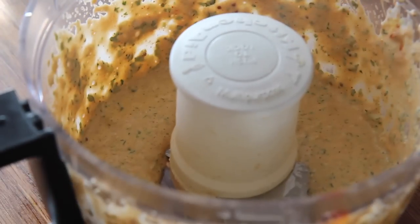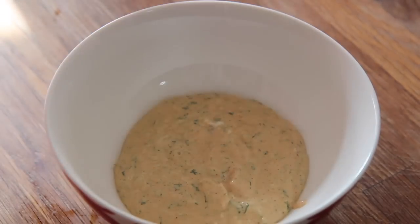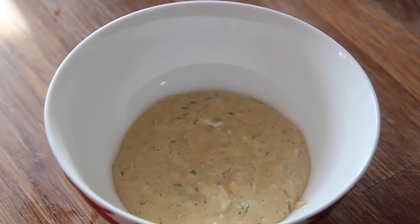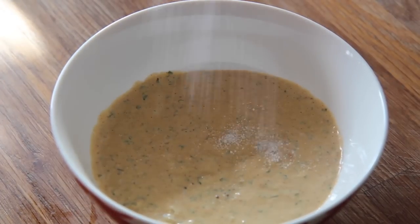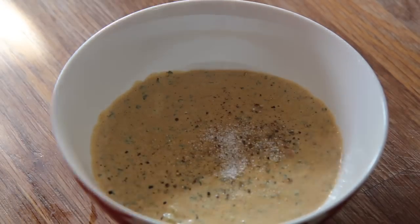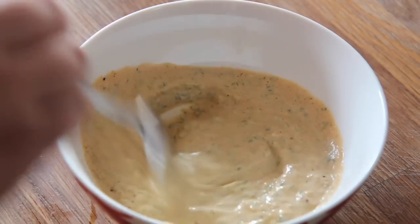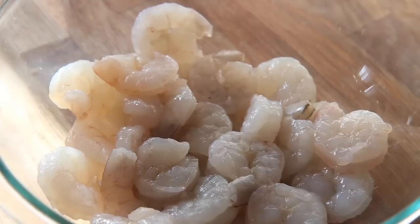This is what the sauce looked like once I blended everything — it's going to be nice and creamy and a little bit thick. We haven't seasoned it with salt yet so it might not taste like anything yet. Go ahead and season it well with salt to your liking and some black pepper. Give everything a good mix and it should taste really delicious. You can place this sauce in a mason jar and refrigerate it, and it can last a really long time.